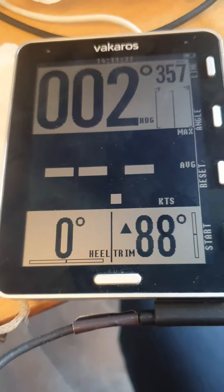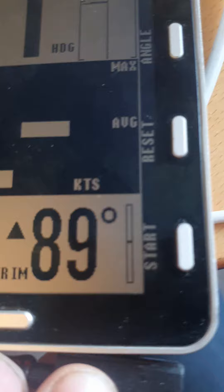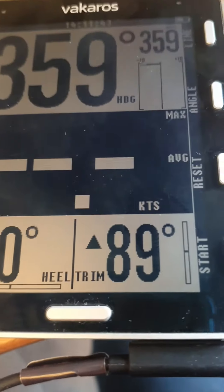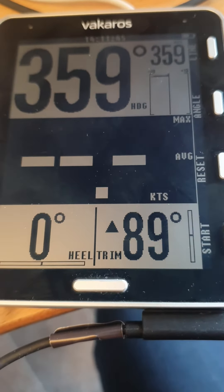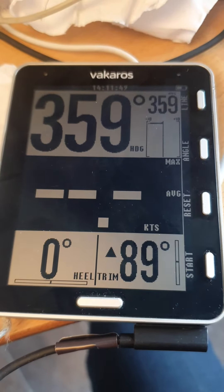I sail an SB20 in Ireland. The charge port doesn't work, and also you can't download the track.